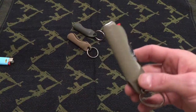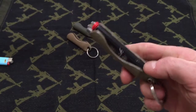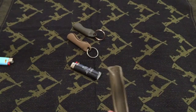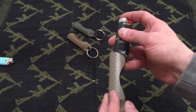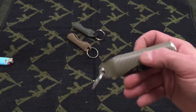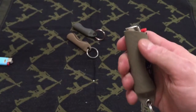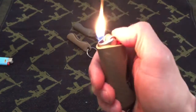This one is carbon fiber coyote kydex and it fits the large Bic lighters. It's precision work — the edges are really clean, it fits the lighter really well, you can put it on your keychain, and there's absolutely no chance of this slipping at all. There's a really heavy-duty eyelet.